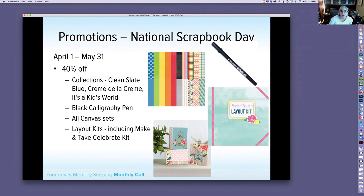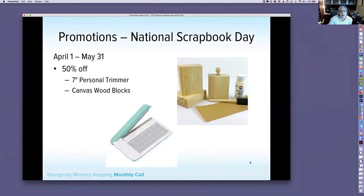At 40% off: Clean Slate Blue, Creme de la Creme, and It's a Kids World — these are individual items, not bundles. Also the Black Calligraphy Pen, great for titles and card sentiments. All Canvas sets are on sale, and all Layout Kits including the Make and Take Celebrate Kit from Anthology. At 50% off: the 7-inch Personal Trimmer and Canvas Wood Blocks. The Personal Trimmer is really nice for trimming photos and skinny cuts.